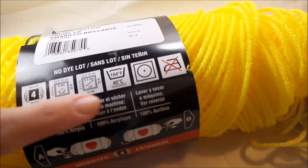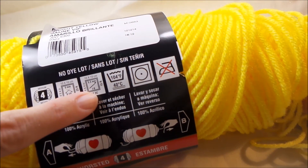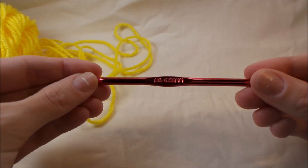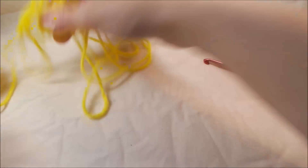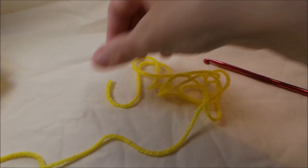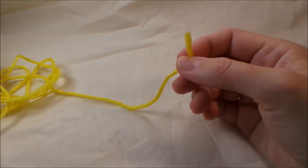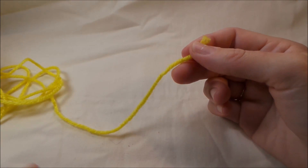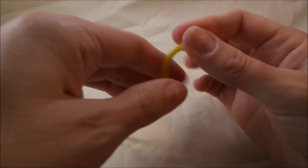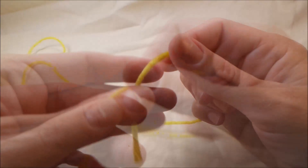It's a number four yarn and it calls for a 5.5 millimeter hook, so I have a 5.5 millimeter hook. Now there are two different ways that you could start off — you can start off by doing the magic loop, or the second way.